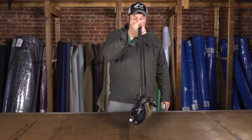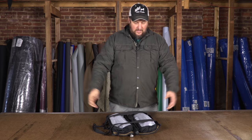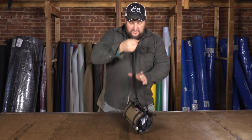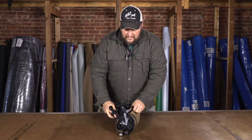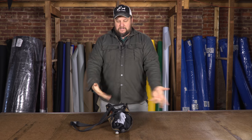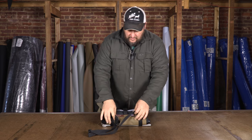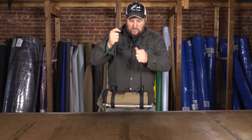As you grab the strap it folds itself up and you can walk away with it. Set it down and it unfolds itself — bam, you can get to it. It also clips closed, so if you pull this up you can clip it, and when you set it down nothing happens — it just stays rolled up like this.